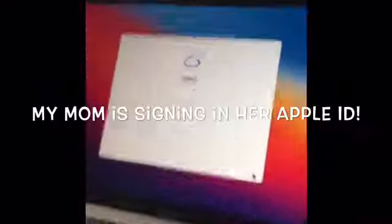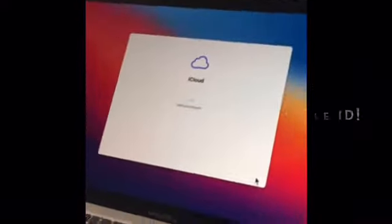Make sure the Wi-Fi doesn't go down. We're signing into the Apple account. Oh my gosh, here's the latest info about your account.